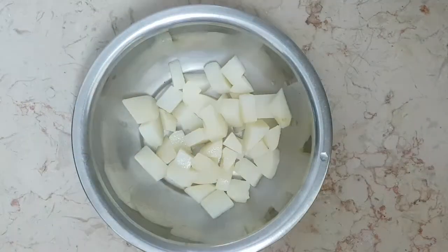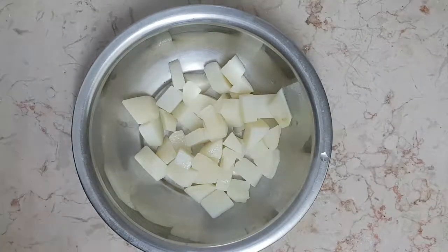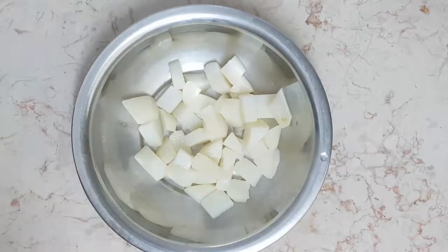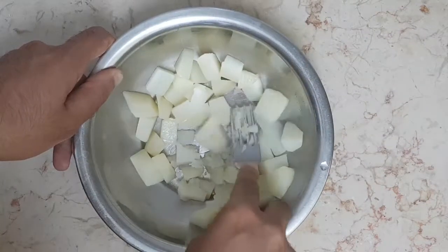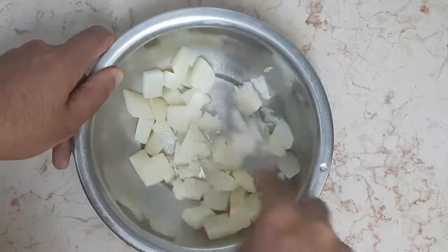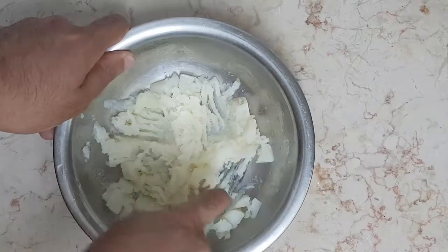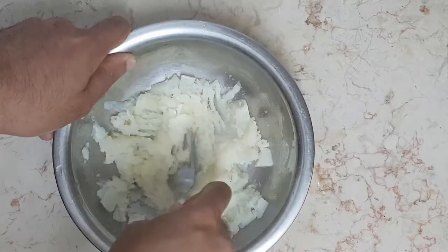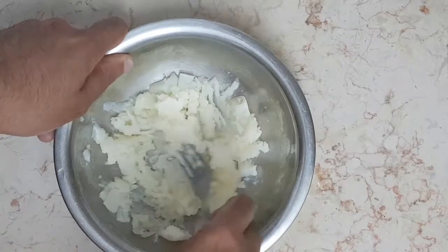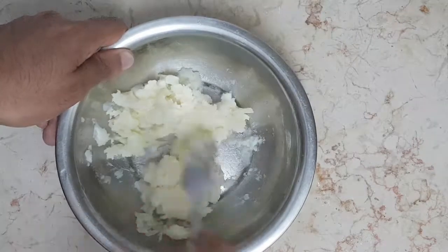Next, start mashing it up. You can leave a bit of chunks in it but make sure they're not too big. Just loosen it up a bit so it won't stick to the bowl.